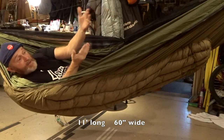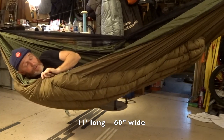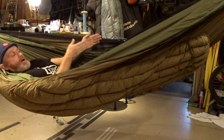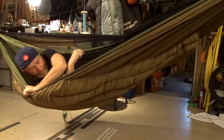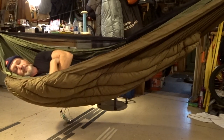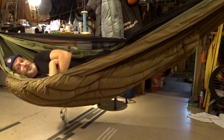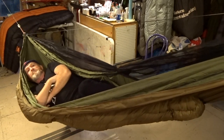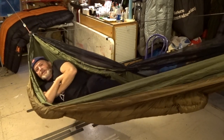Now the Warbonnet XLC — a double layer hammock with the zero-degree Wookie underquilt. I lay with my head to the right and feet to the left, so the underquilt is set up for that. This is a firm hammock because it's a double layer. Feels nice laying here in the fetal position — comfortable, face right out there, feet on the underquilt tucked back. This is the way I'd side sleep in here.